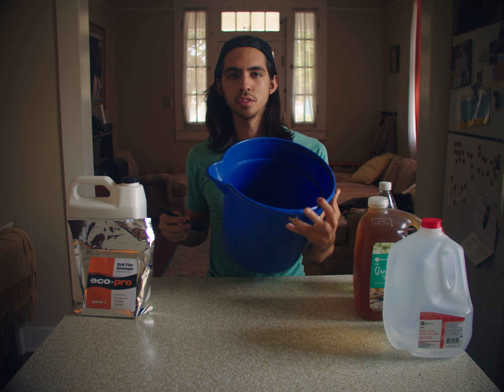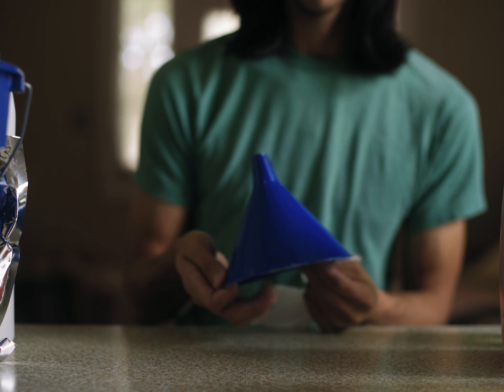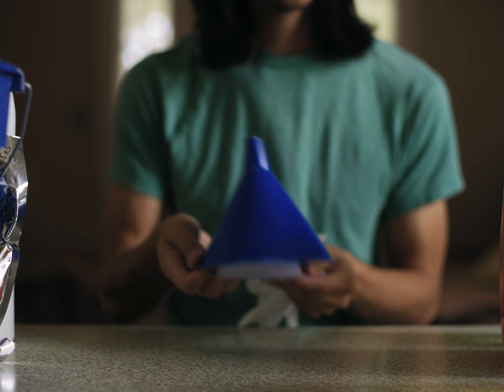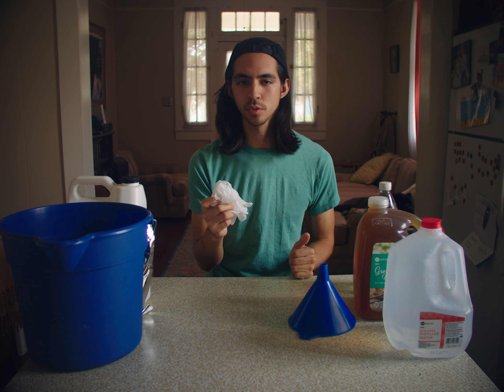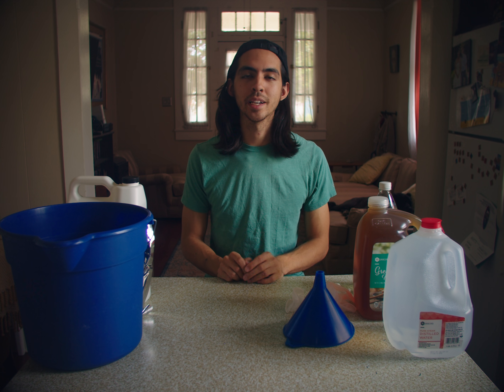You can find them at like Dollar General or whatever, and you need a spoon for mixing. You'll also need two funnels, one for your developer, one for your fixer, and a pair of gloves just to keep chemicals off your hands. After you have all these things, you should be ready to mix some black and white film chemicals.